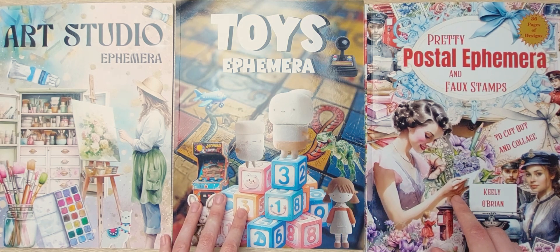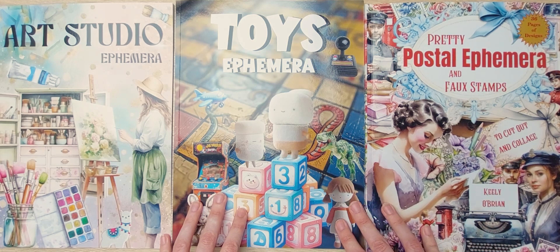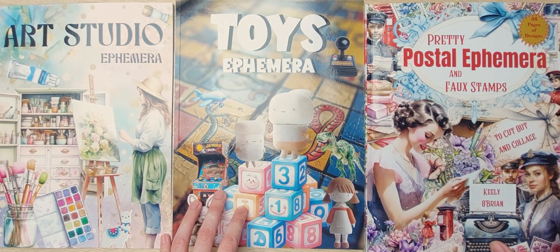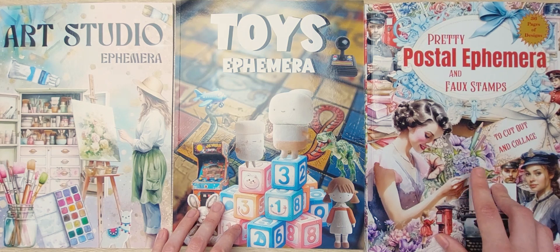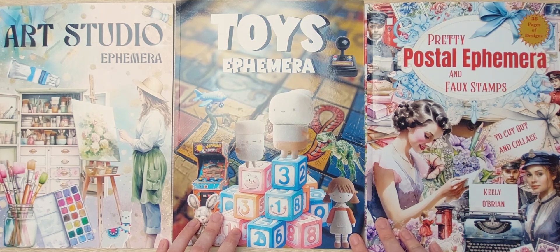I also know that Nicole from Relax Got Glue already did a flip through of this book, so you might have already seen it if you follow her. However I wanted to include the book in this video as well, as love and appreciation for Keely. She is such a sweet person, I talk to her a lot on Instagram, and she is always so appreciative and supportive. So this one is for you Keely. She also has a YouTube channel that I will link down below, along with her Instagram and Portoast's Instagram.